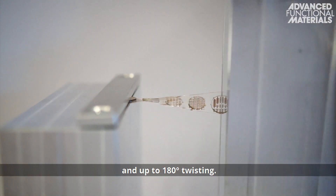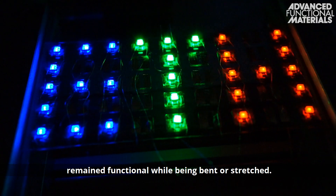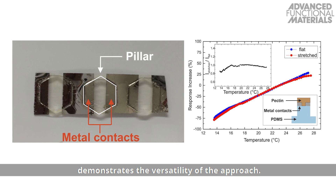stretching by up to 20% and up to 180 degrees of twisting. Light-emitting diodes mounted on the pillars remain functional while being bent or stretched. A pectin-based temperature sensor demonstrates the versatility of the approach.